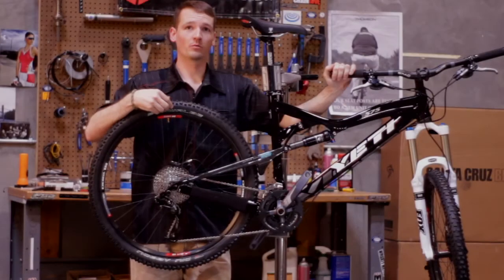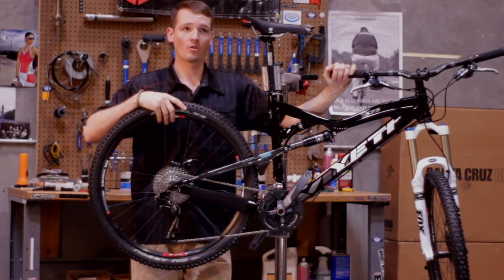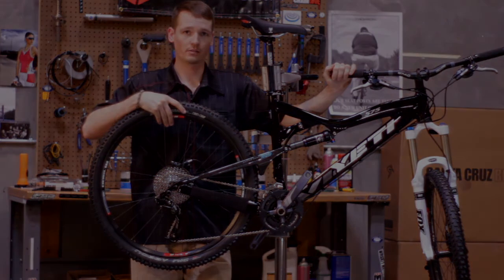It's going to be a quiver of one if you need it to be, or your Enduro ride all day — go out into the backcountry and really put down some miles in the hills.